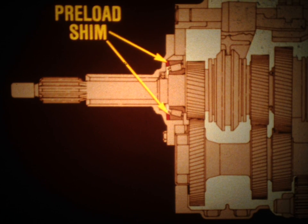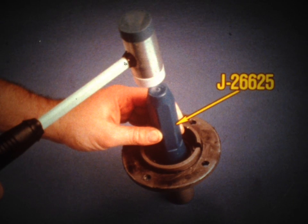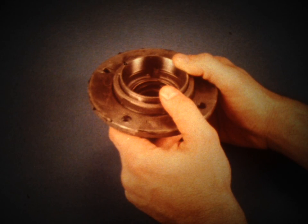The clutch shaft and output shaft bearings operate under a specific preload. This preload is controlled by a shim located in the front bearing cap. During reassembly, you'll need to determine what size shim is needed to establish the specified preload. To do this, begin by removing the clutch shaft front bearing race, the preload shim, and the oil seal from the front bearing cap. Then install a new oil seal using the special tool, and then the bearing race.